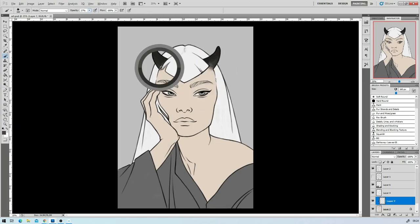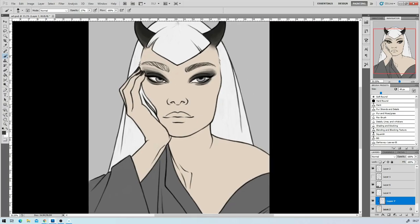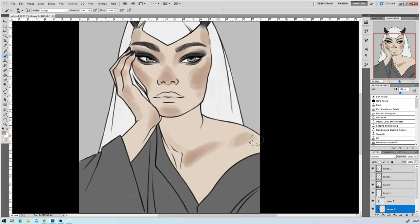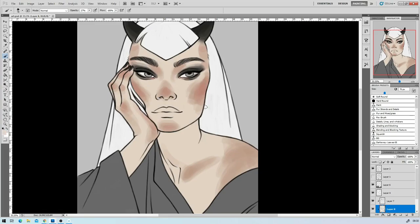I've been doing DTIYS challenges a lot lately and I plan on doing a lot more. I'm also thinking about doing my own Draw This In Your Style challenge — putting up my own piece that you guys can try and interpret your own way. If that might interest you, please let me know and I will try and think up something clever.